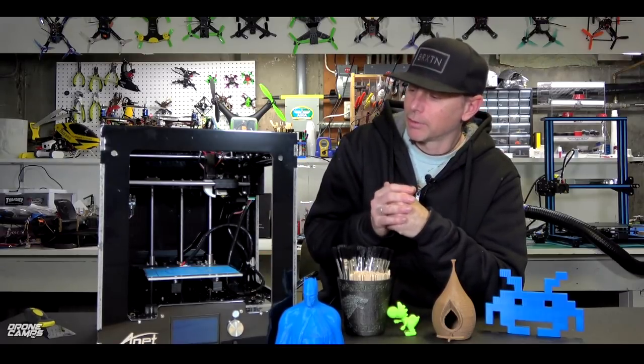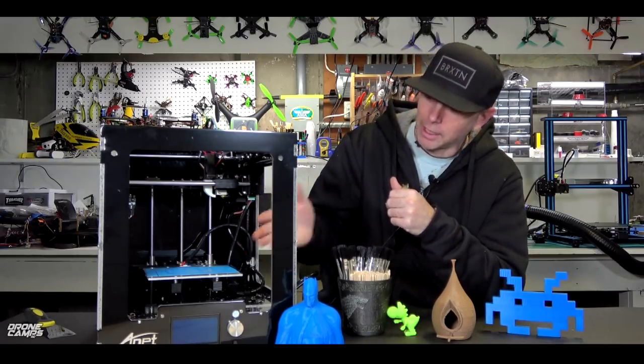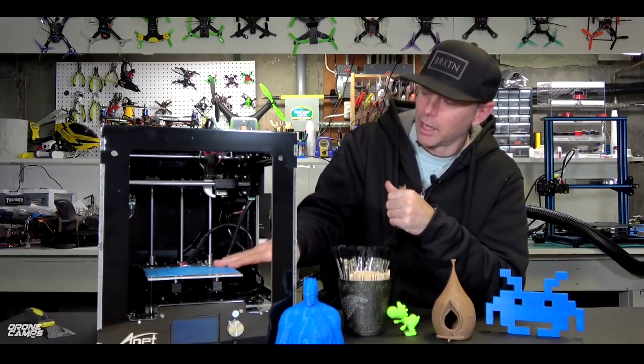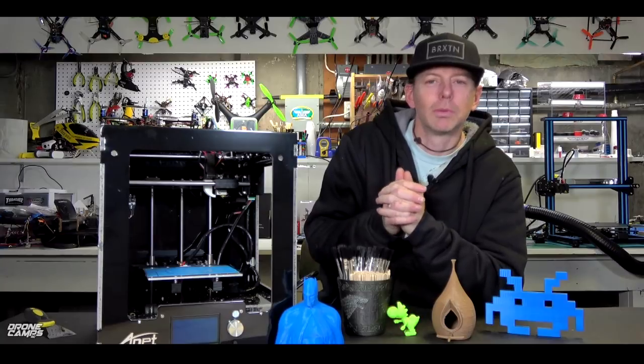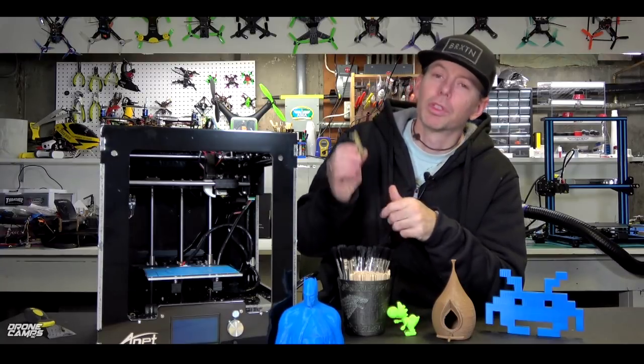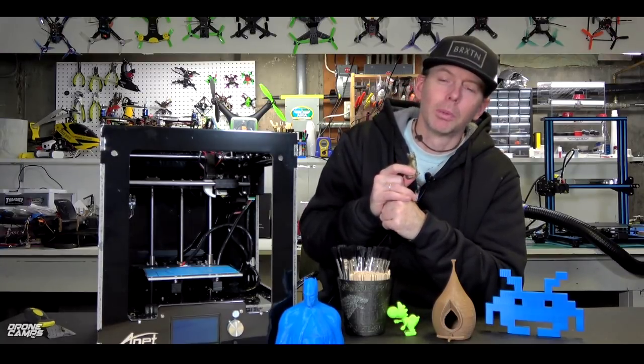So this one also goes plenty of height, and you have a nice size print bed on here. I've utilized most of it during my process, and we're going to show you in this review. Let's go ahead and get started with the first project of a few with the Anet A3.